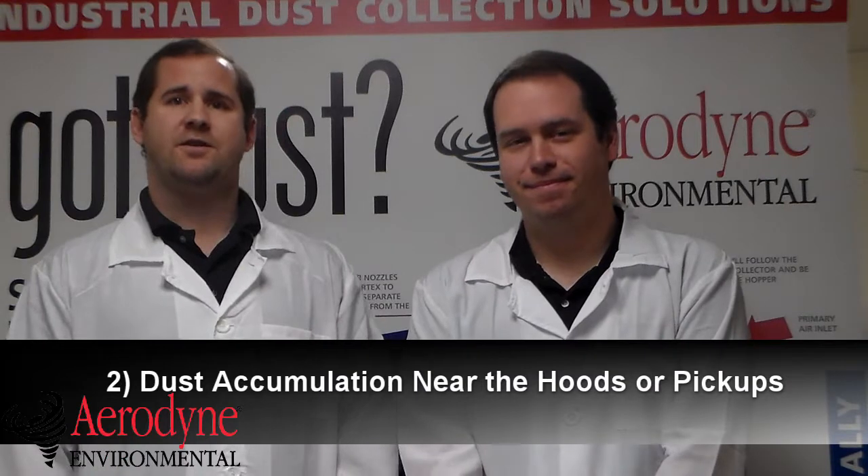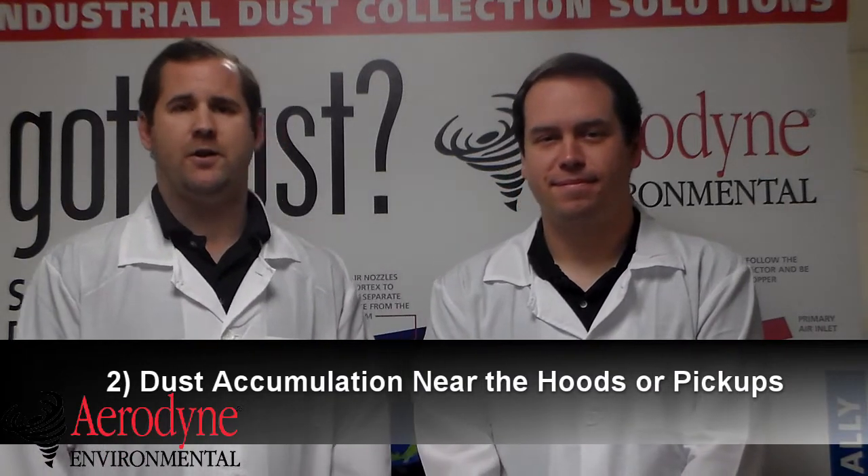Another sign to look for would be your dust accumulating near the hoods or pickups. This could indicate that your air volume isn't at a proper level. The issues could be in the dust collector, it could be in the duct work, the fan, or it could just be a change in your conditions.